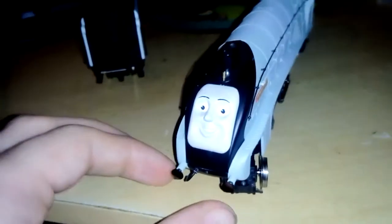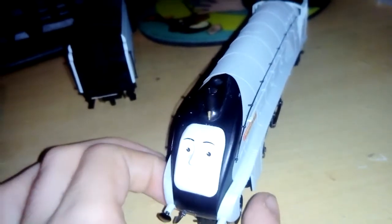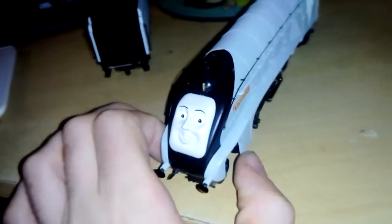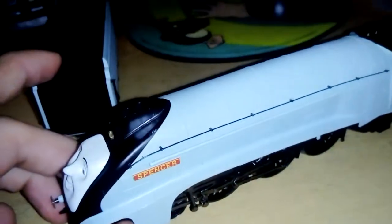Hello YouTube, my name's B2000Row. Today we're doing probably one of my first ever Thomas the Tank Engine and Friends reviews from Hornby. This time it's on the Hornby Spencer.